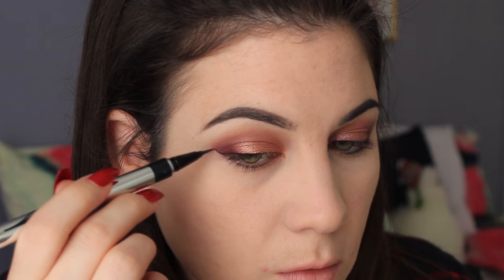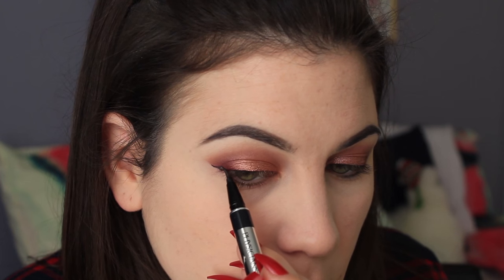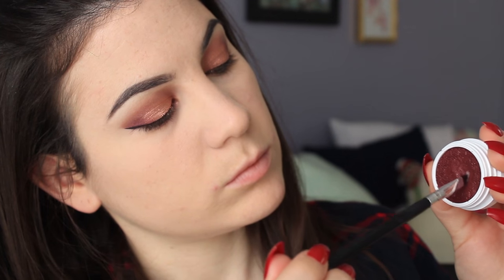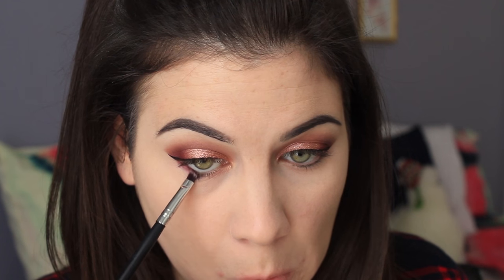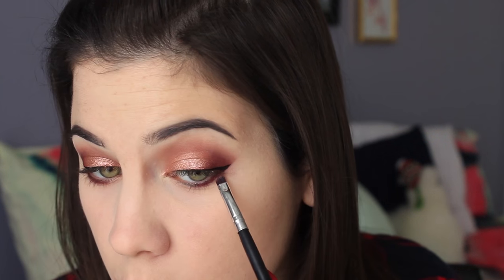I'm doing my eyeliner as usual, following that sharp edge, using the Physicians Formula Eyeliner in black. For the lower lash line, I'm taking Porter on the outer half, then Leenie on the inner portion, so I have a nice little gradient happening.